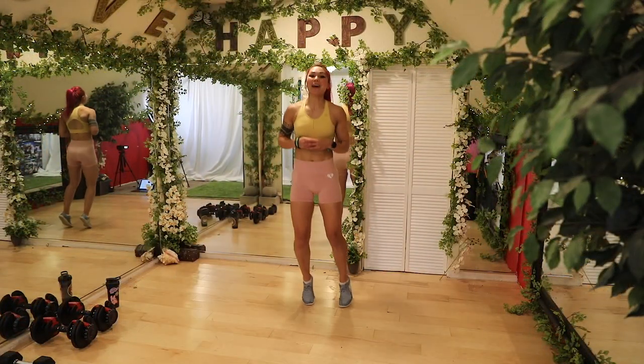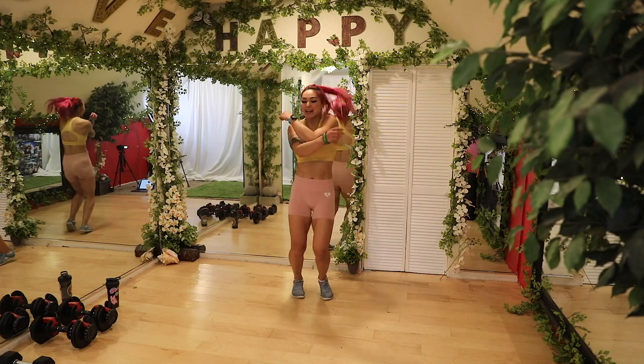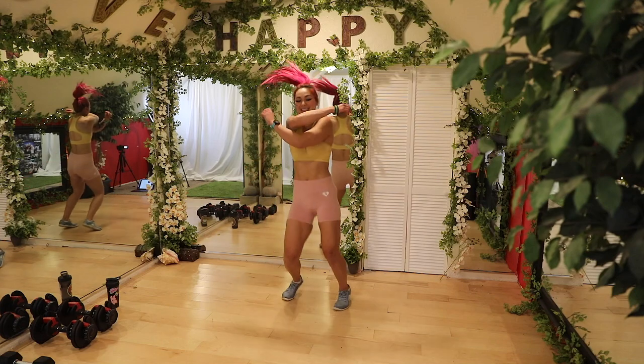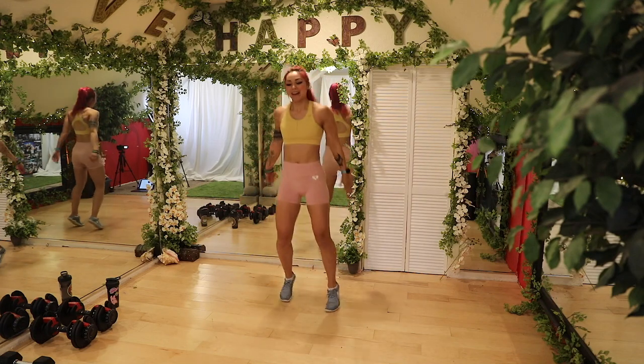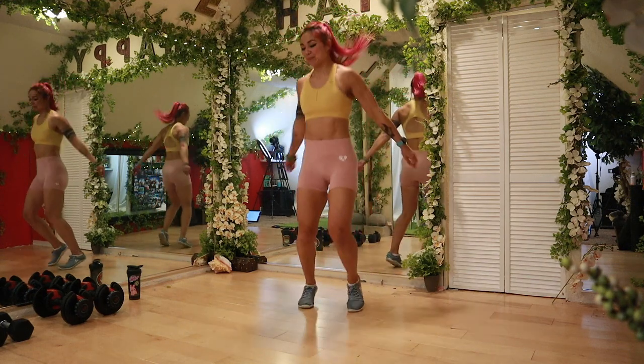All right guys, let's start out with that warm-up by bouncing it out and criss-crossing those arms in front. Nice and loose in the shoulders. Starting to get that heart rate up a little bit. Nothing too crazy yet. Three, two, one.